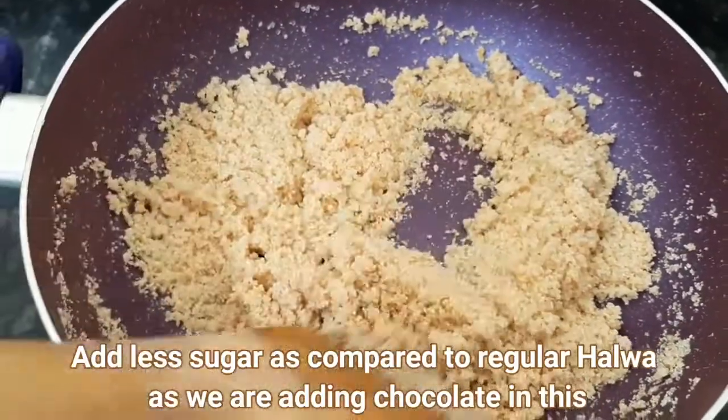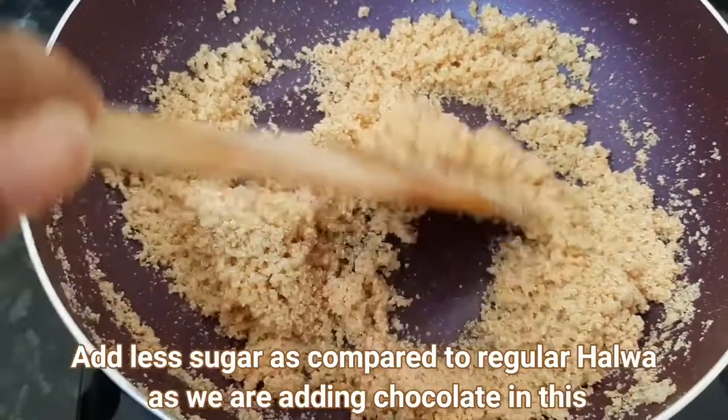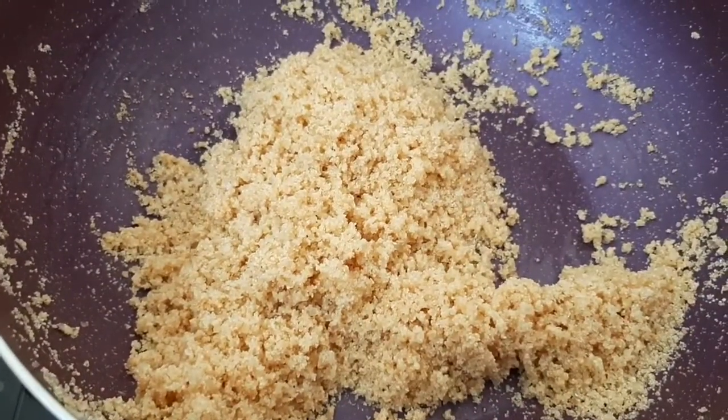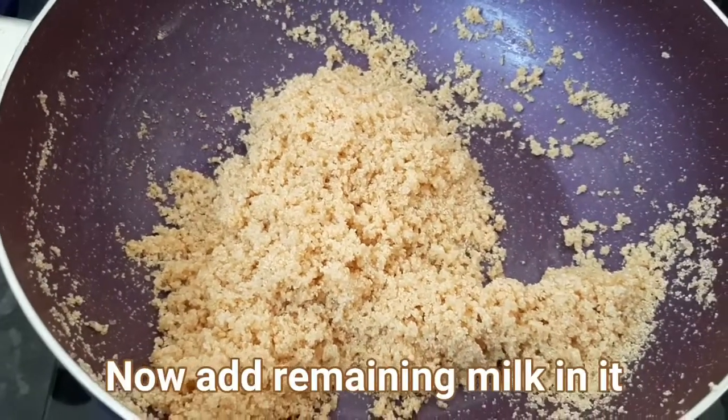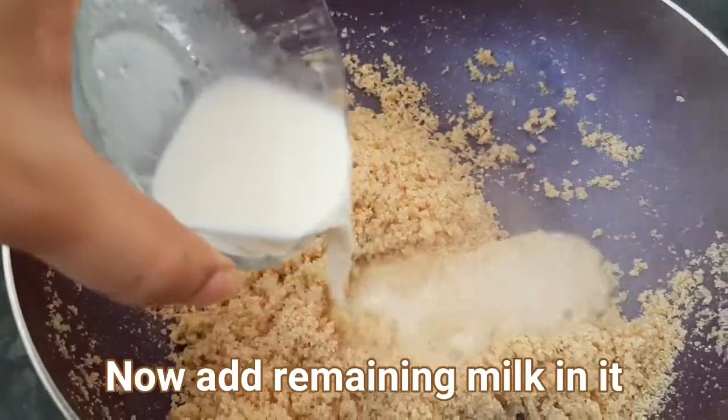You need a little less sugar in this halwa because we are also going to add chocolate. The sugar and semolina are both roasted well. Now we add 1 cup of milk.